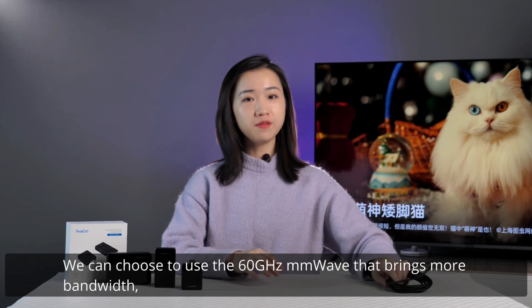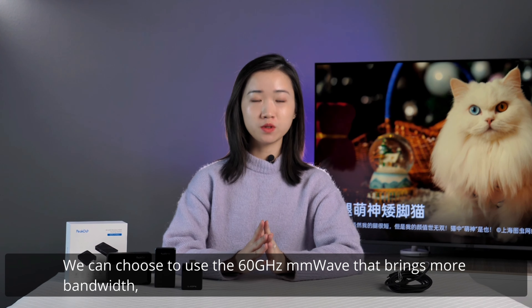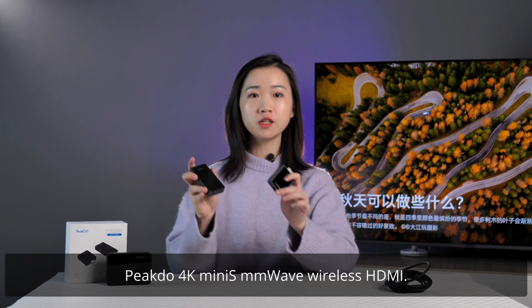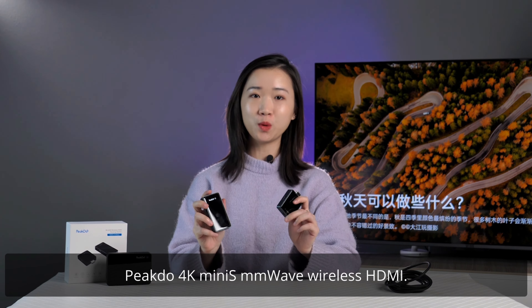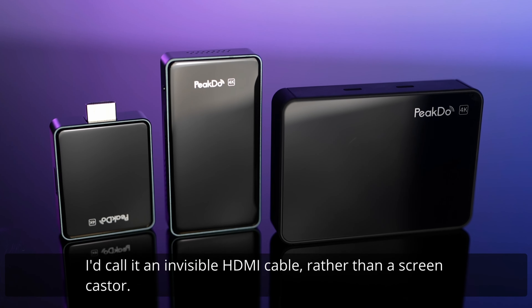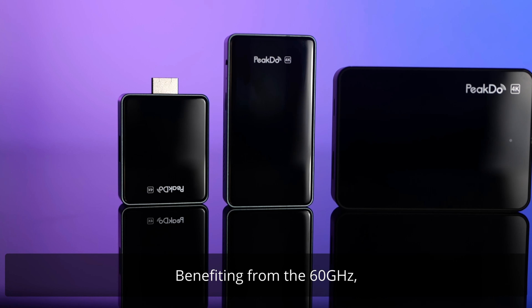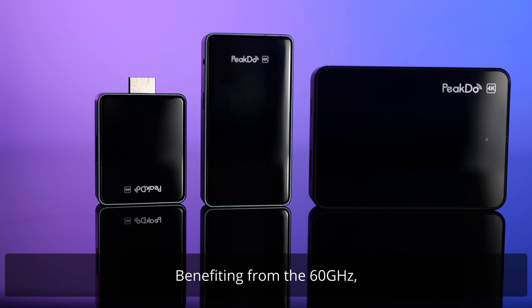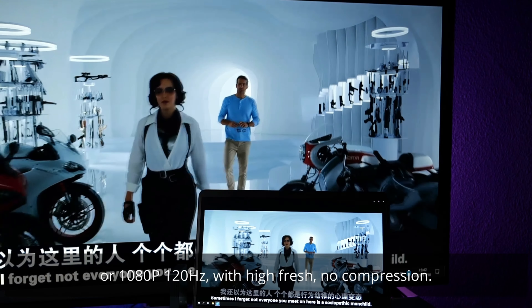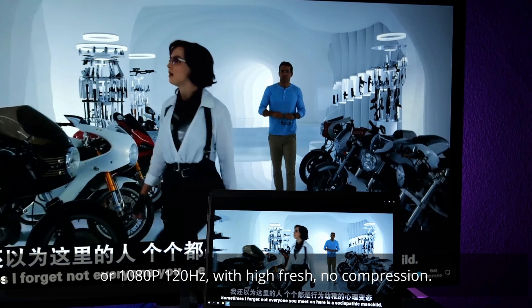Of course we are! We can choose to use 60GHz mmWave that brings more bandwidth to replace the old one, which brings us to PeakDo 4K Mini S mmWave wireless HDMI. I'd call it an invisible HDMI cable rather than a screencaster. Benefiting from the 60GHz, it provides transmission of 4K 30Hz or 1080p 120Hz with high refresh rate and no compression.